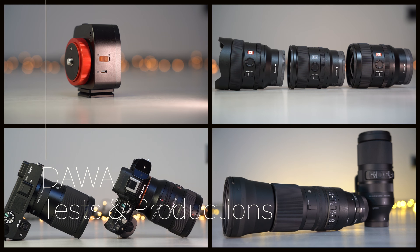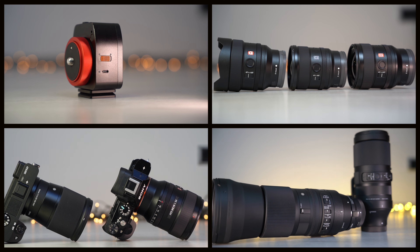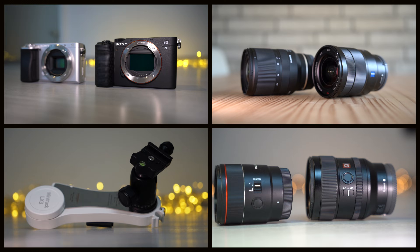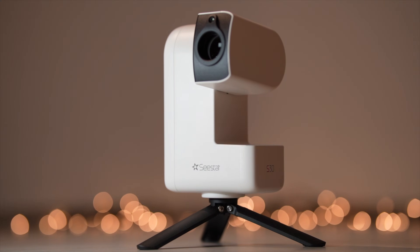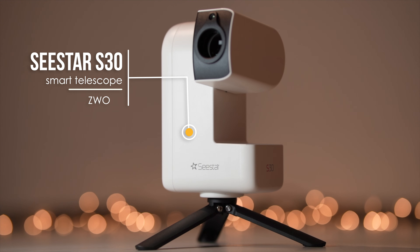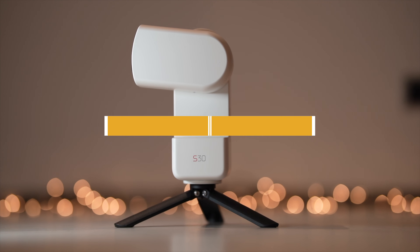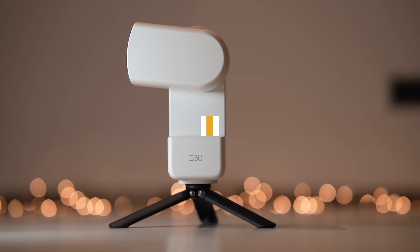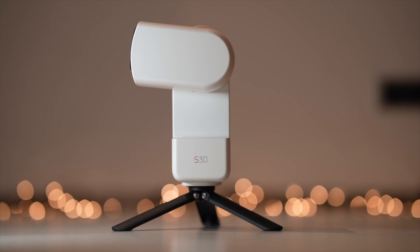Hello everyone and welcome to my channel. If you have been following my channel for a while, you know that I also do a lot of astrophotography. I have invested a lot of money in expensive equipment over the last few years and achieved good results. But today I am going to introduce you to a very special smart telescope that has really impressed me — the C-Star S30 from ZWO. As always, we will first start with the specs, then do an image test before coming to the conclusion.